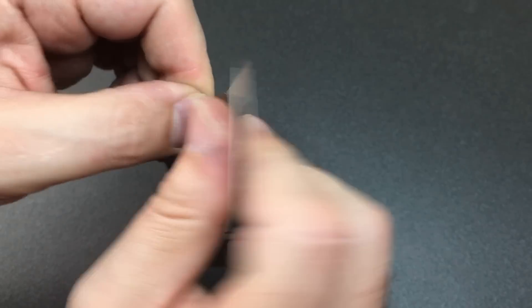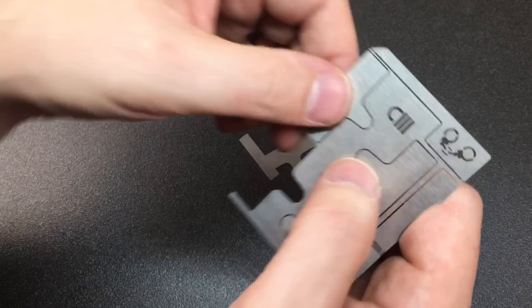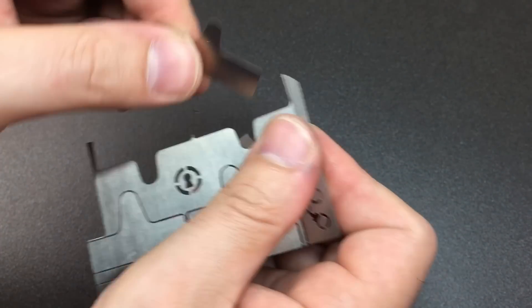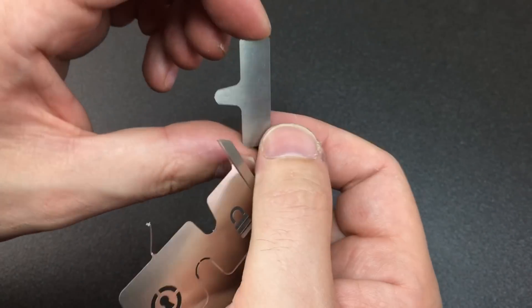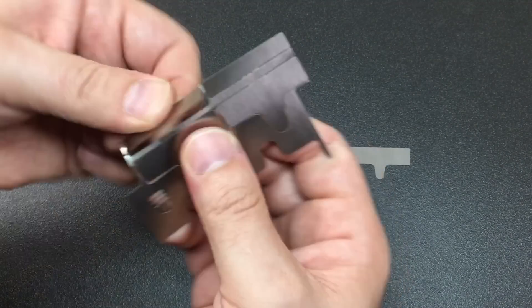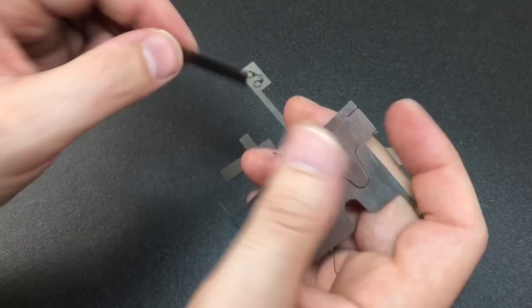I don't know what cutting process is used here, whether it's laser jet or water jet or something else. It's such precision that these little spigots can be so tiny, and they leave very little residue. You can just take all these tools off and they really do come out a lot easier than you'd expect. When you feel the tools you'll feel how strong this steel material is.